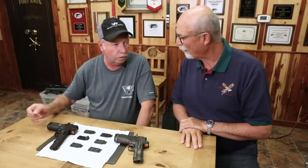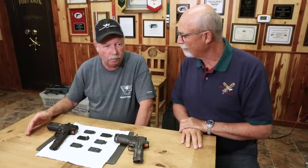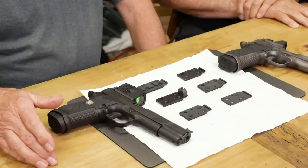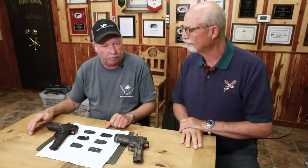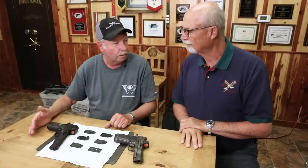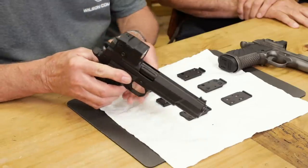To tell you the short version of a long story, we really wanted to get it right the first time. We could have brought this product to market probably six or eight months ago, and it wouldn't have been any better than everybody else's. But our guys in engineering kept working on it, and they eventually came up with a really, really good system and some neat features that some of the competitors don't have, like an adjustable rear sight. The rear sight's adjustable for windage.